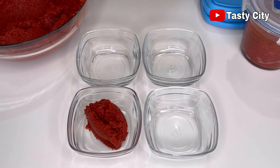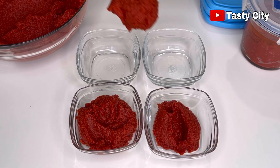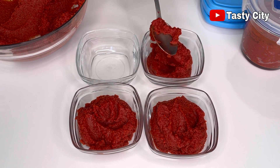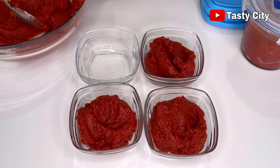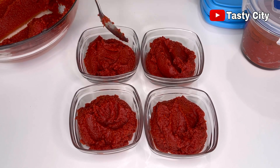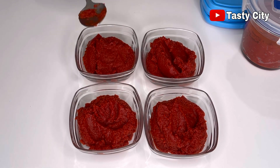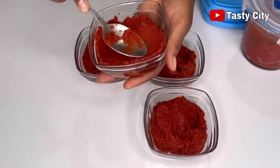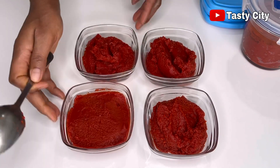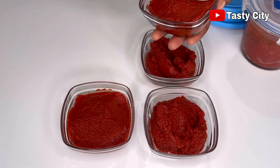For the portions going into the freezer, we don't need to add any preservatives, and they can last up to a year or more depending on the quantity and how you use them. I'll level up the paste before placing the lids, then scoop the remaining paste into an ice cube tray — great for recipes that only require a little tomato paste.